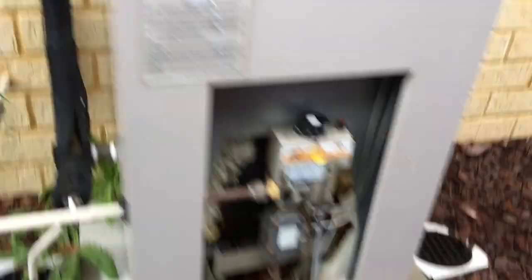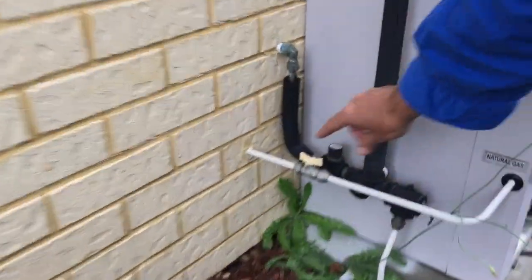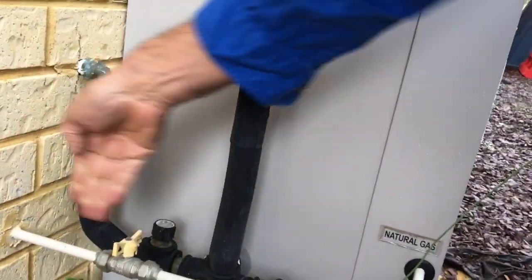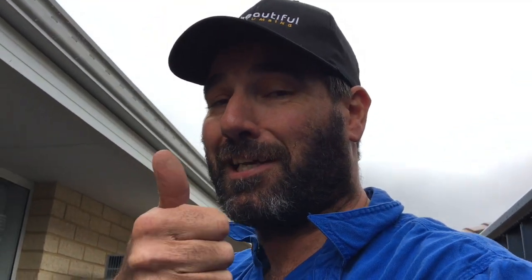So if you do have one of these Dux Prodigies, please take the door off. If it looks something like this where it's burned out, call Dux, just turn the gas off — there's usually a gas valve here, shut that off so it's this way and the gas can't go through. It's safe, get them to come out and give them a call and they'll sort it out for you if it's below five years old. Stay safe and check it. Thanks guys, catch you later.